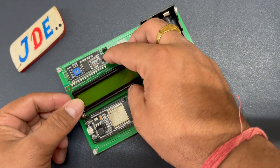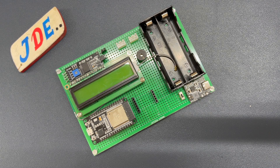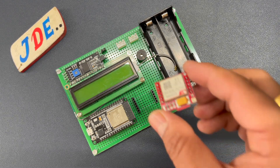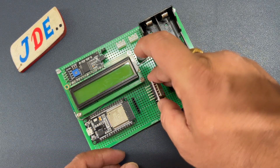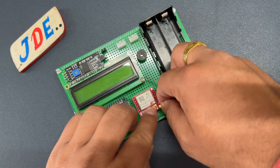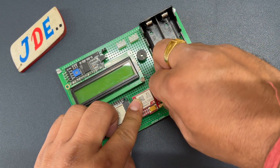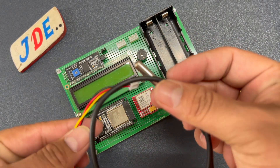Then I place the 16x2 LCD display, followed by the SIM800L GSM module. I use an external antenna to get a better signal, and then I attach the DS18B20 digital temperature sensor.